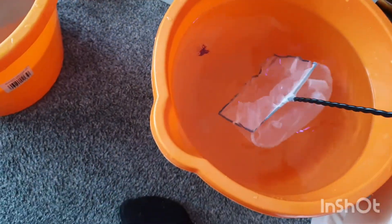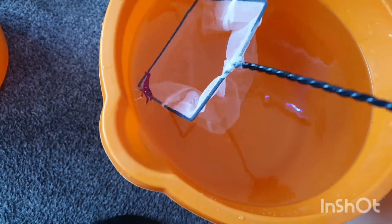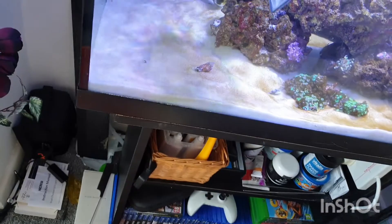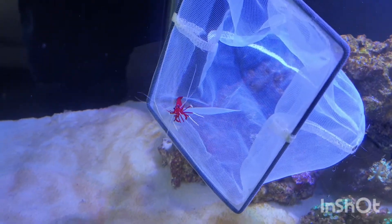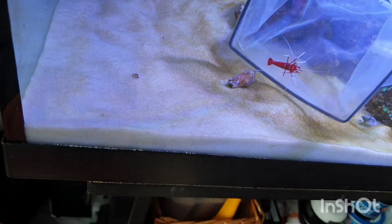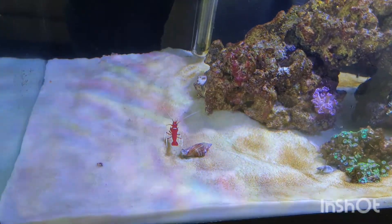And the last one is the shrimp - hopefully he'll play ball. Off he goes. Time to get cleaning!